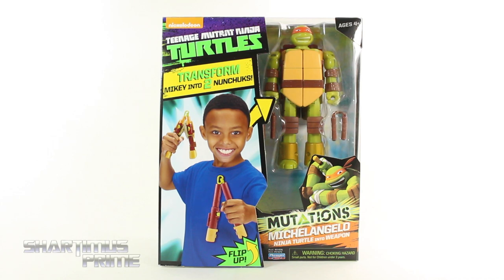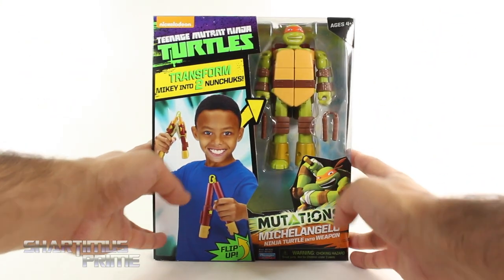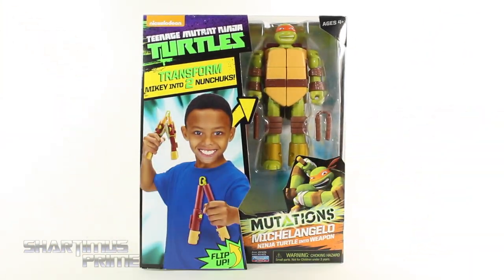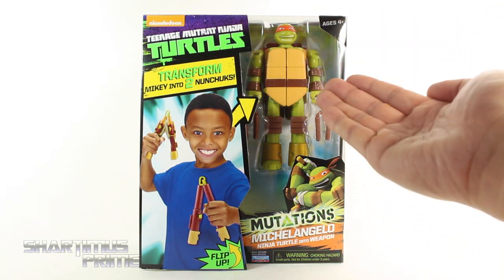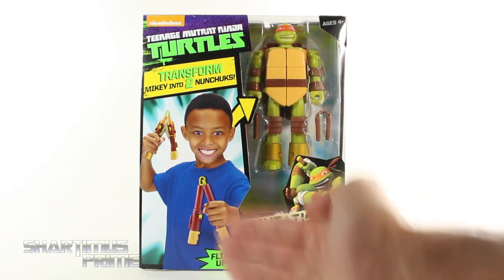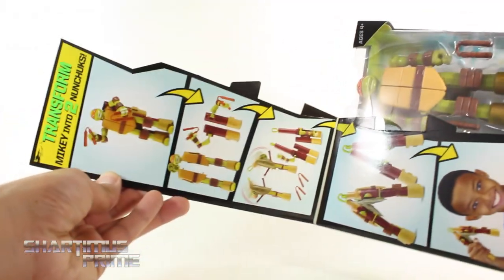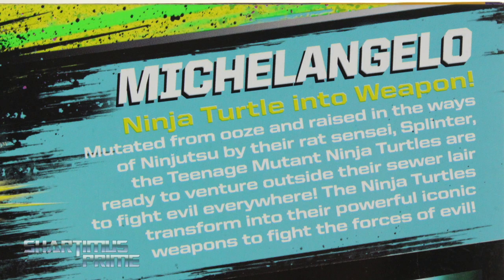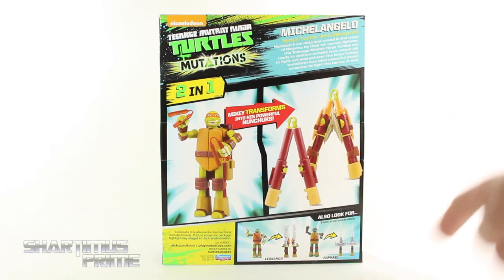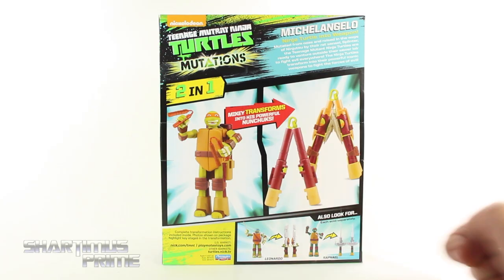I gotta give a big thanks to Playmates Toys for making this review possible. I was really looking forward to seeing these in hand after I saw them at New York Toy Fair. They're basically transforming Ninja Turtles. You get a regular version of Michelangelo and his alt mode is the nunchucks right over there. You can see the transformation steps on the side, and on the back there's a little read-up. We also get Leonardo and Raphael — I picked up Leonardo so I might be reviewing him too.